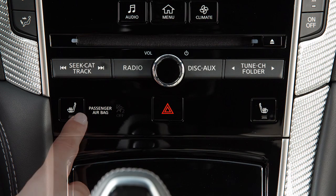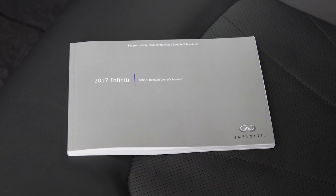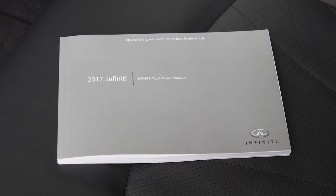The indicator light will remain on as long as the switch is on. Be sure to turn the switch off when the seat is warmed or before you leave the vehicle. Please see your Infinity InTouch Owner's Manual for important safety information, system limitations, and additional operating information.